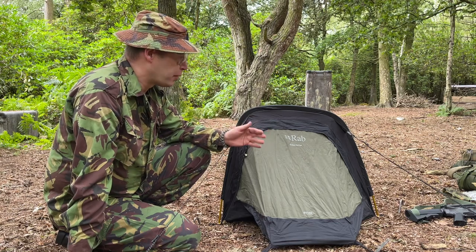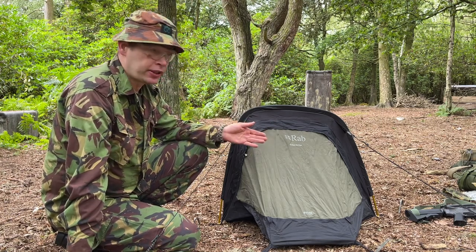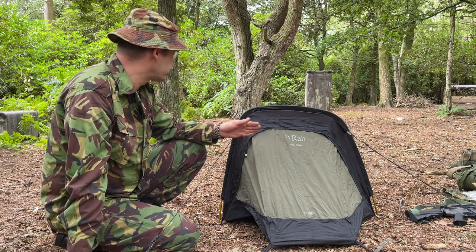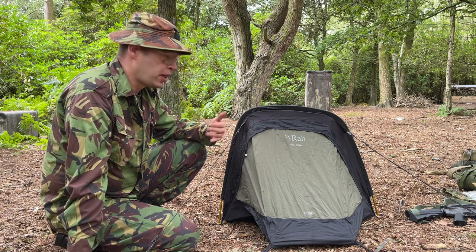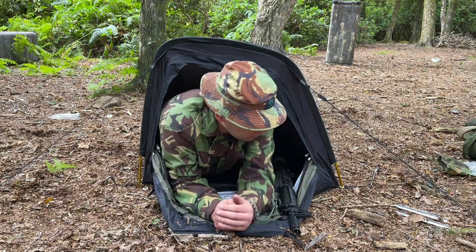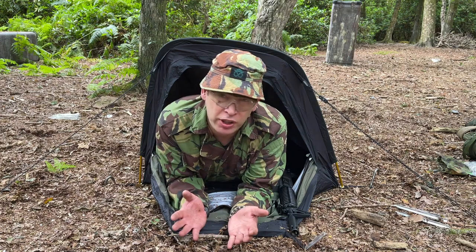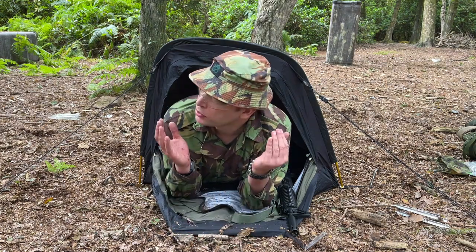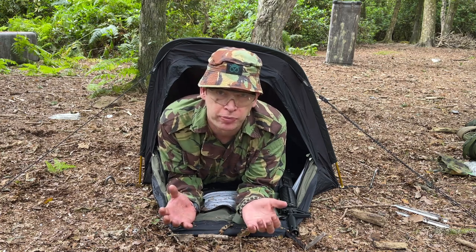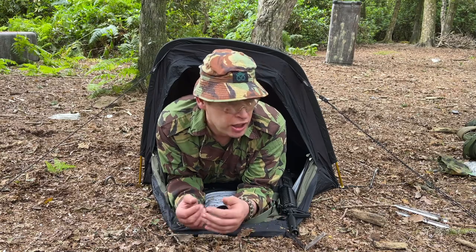The benefit of having this hoop bivvy is that it packs down really small, it's very lightweight, and it's relatively quick to set up. It doesn't take much more effort than putting up a basher between some trees. No admin room though - that is a massive downside. If I want to admin my kit or do anything undercover, I just can't. I've pretty much got enough room to sleep and maybe read a map or clean a rifle if I lay on my back. With a sleeping bag and a thermo-rest in here it's a little bit tighter, but there's enough room for a rifle and anything I want to keep dry - like batteries or electronics. What you really probably want to do if you've got the time is sling a basher up overhead so you can cook or admin your kit undercover.